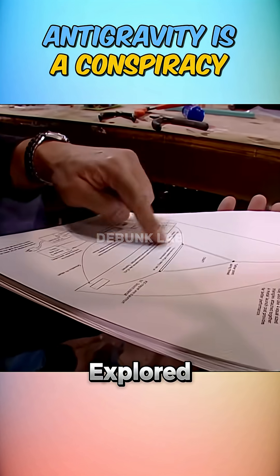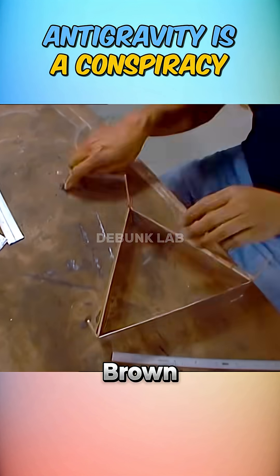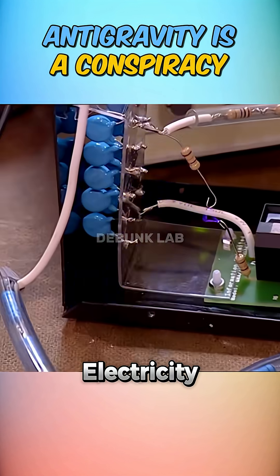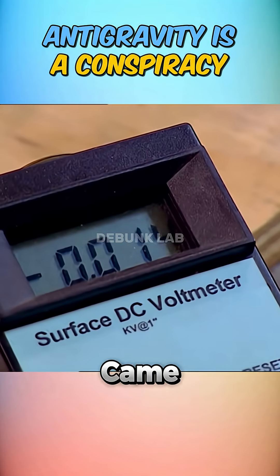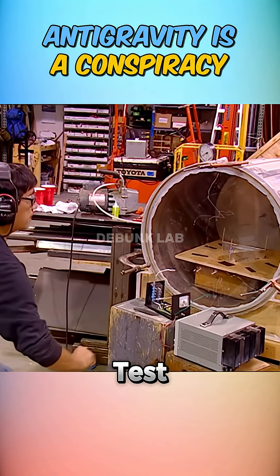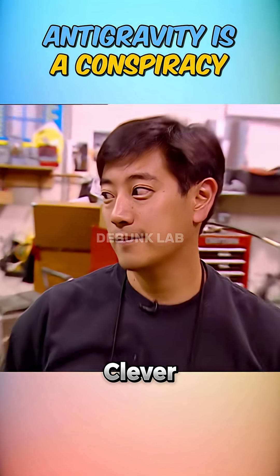Next, Grant explored a triangular gravity modifier, supposedly working on the B-Fold Brown effect. It used high-voltage electricity and seemed to float. But deeper investigation revealed the thrust came from air being pushed downward. When they ran the same test in a vacuum, it stayed grounded — proving it wasn't antigravity, just clever ion propulsion.